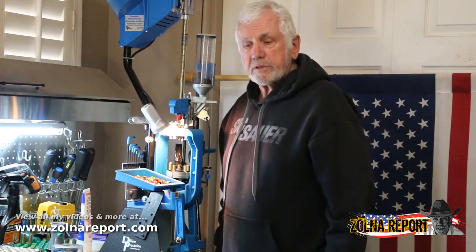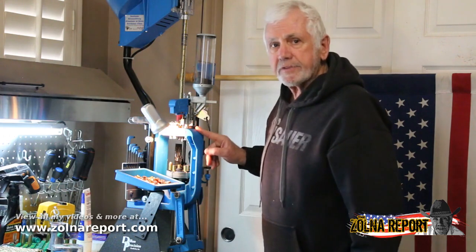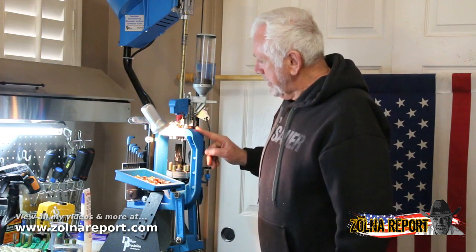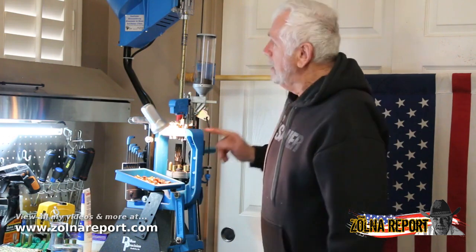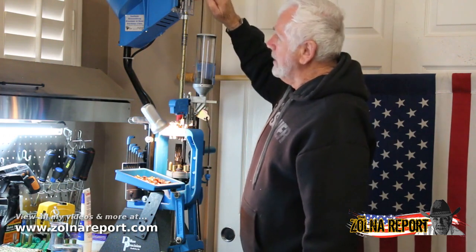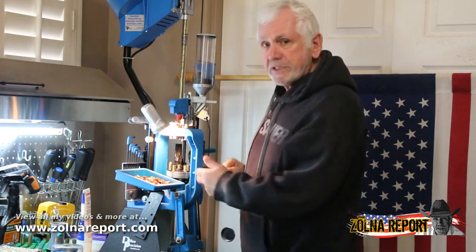Hello again, my name is Gabe Zona. This is a Dillon 650XL, and what it can do is load any kind of ammunition that you set it up for. Up here is a case feeder, and it automatically feeds the cases down this tube. It's a five-stage press.